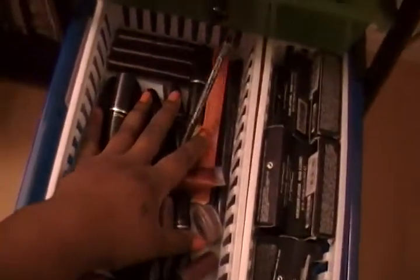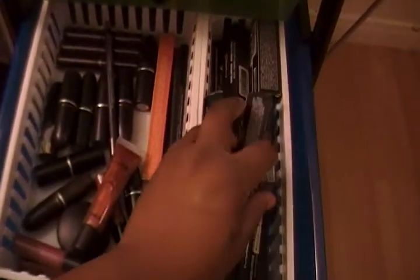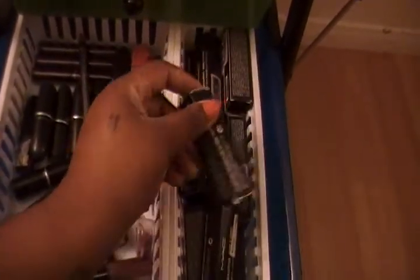These are all my MAC lipsticks and lip glosses that don't have the boxes, other than this one. And then these are the ones I kept the boxes for — I keep them in there, like my lipsticks. And that's it for MAC stuff.